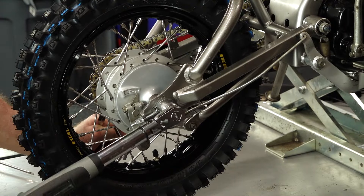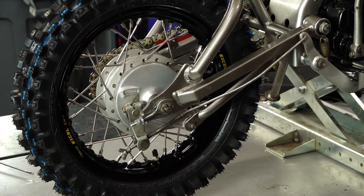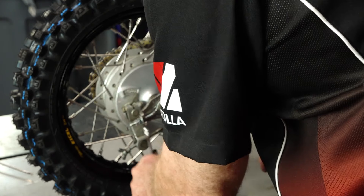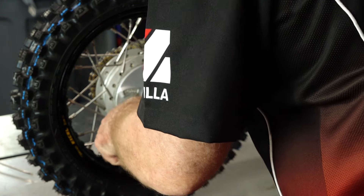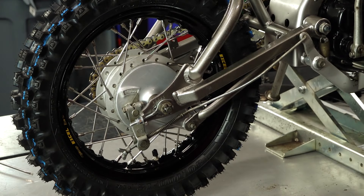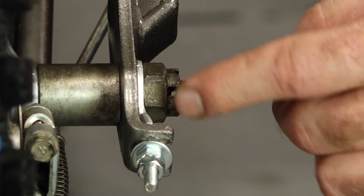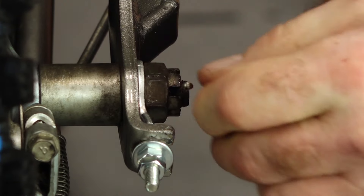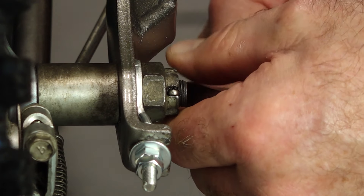We're going to take the axle nut to 47 foot-pounds. We pretty much did this with our fingers, but what you want to do after you tighten this up is go ahead and put a little tension on that one and then bring in your lock. Let's get the adjuster tightened on the other side as well. You'll notice we have an open place to get in our cotter pin. Had we not, you'd want to rotate it just to the nearest position where you could get the cotter pin in. Never back off.